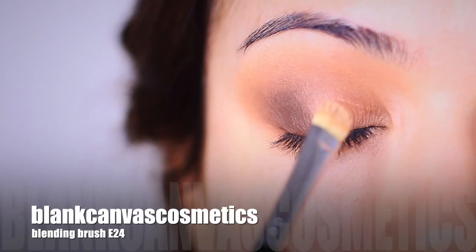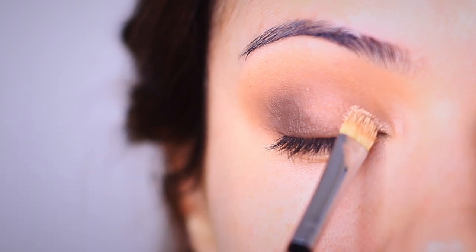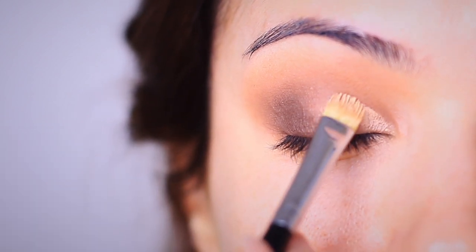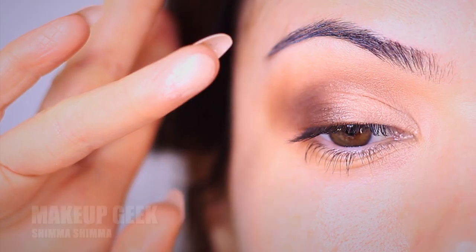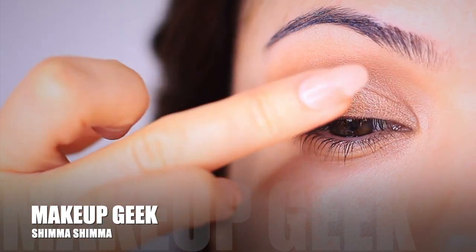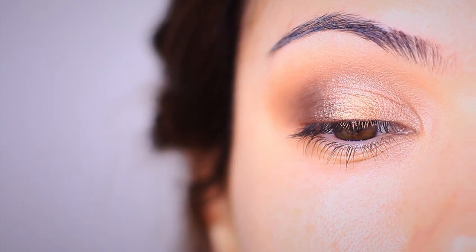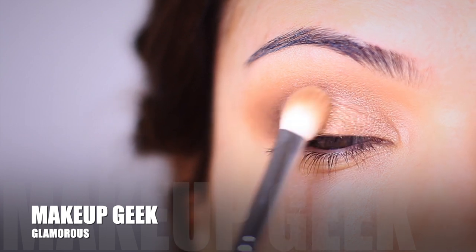Next, I'm going to take a flat brush and a touch of concealer and apply this on the lid where I want to apply shimmer. By applying a small amount of concealer, we're actually going to add some moisture back into our shimmer, which then helps it shine so much more. I'm using two different shades of shimmer — a lighter one in the inner corner, and then more of a golden one right in the middle. That small amount of concealer underneath is going to help them shine so much more.